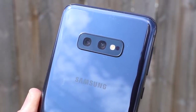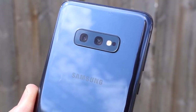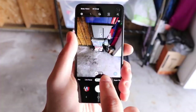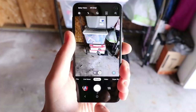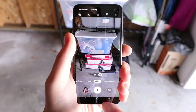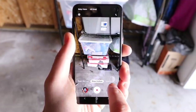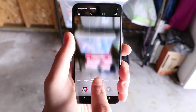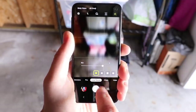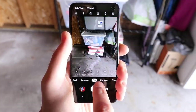We have a dual camera here: a variable aperture 12-megapixel camera plus a 16-megapixel ultra-wide camera. They dropped the telephoto for this cheaper model, but I'm not upset about it — I actually find the wide-angle more useful and it makes for more creative shots. You can always zoom digitally if you need to. You also get super slow-mo, slow motion, hyperlapse effects, and many other camera features. Live focus lets you switch the background blur — you can have a spin blur effect — and there's panoramic mode as well.